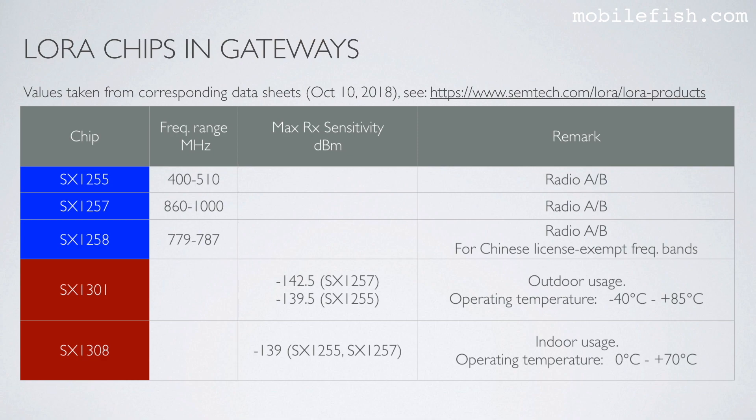These are the LoRa chips which are used in the gateways. These values were taken from datasheets which you can find in the link. The SX1255 and SX1257 chips are used as transmit or receive radios. The SX1258 chip is intended for the Chinese market. The SX1301 and SX1308 are the processors: SX1301 is intended for outdoor usage — note its operating temperature — and SX1308 is intended for indoor usage with its respective operating temperature.